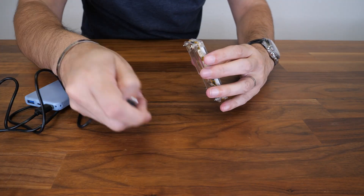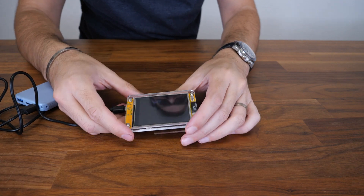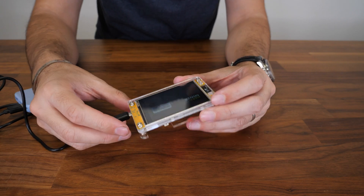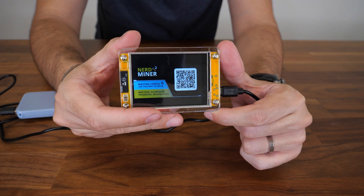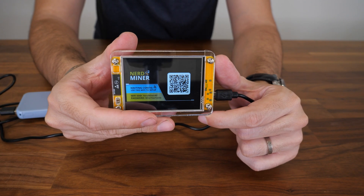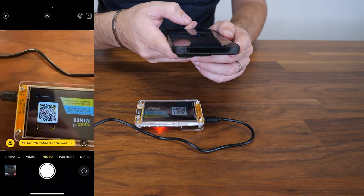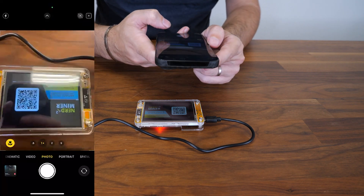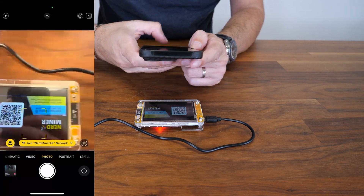So we plug that into the USB port of your choice, and then over here we'll plug it to the side. Here we go — it shows up like this and right away it tells you to scan the QR code. Pretty much that's it, just follow those instructions. We're gonna do that right now together.